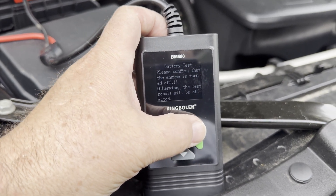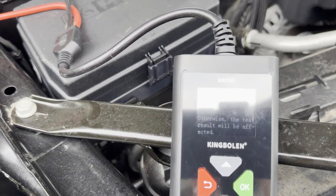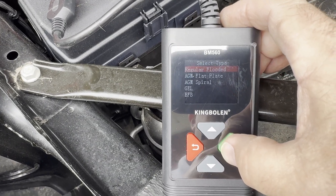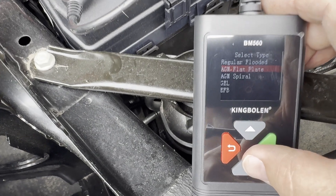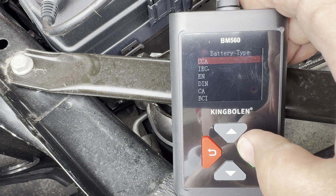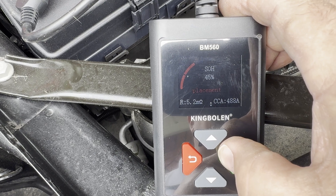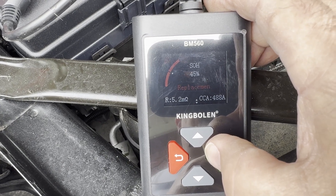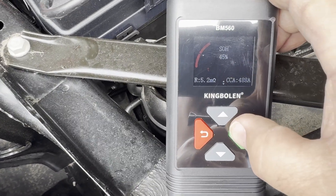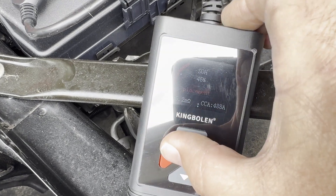Now I'm going to do a battery test. I've got to cut the engine off and I'm afraid it's not going to start back, but we have to find out. I've killed the engine and I'm testing the battery. It's an AGM battery. Cold cranking amps — I'll leave it on 730, just like I had it on the other car. Result: 45% — showing 488 cold cranking amps, which is probably enough to start the truck. The device is saying: Replace Battery.